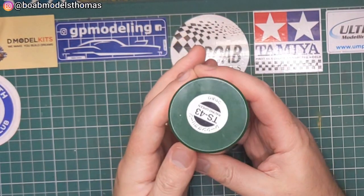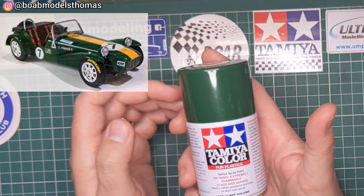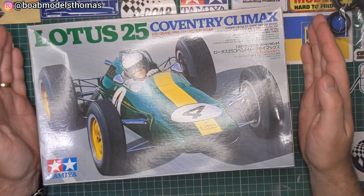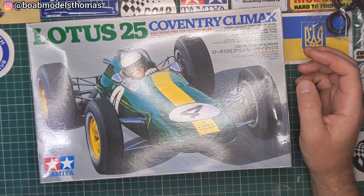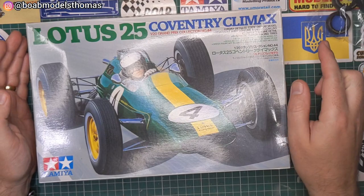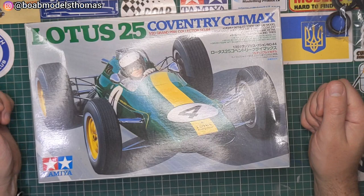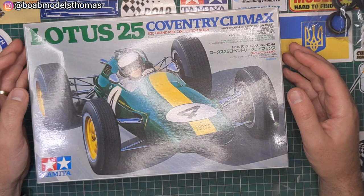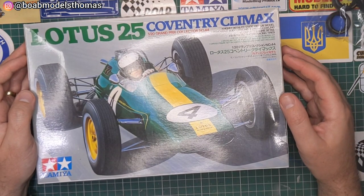I'll be using Tamiya TS-43 Racing Green for this, which I've used in the past for the Lotus 7 and also for the Jaguar E-Type. So there we have it — it looks like a really nice kit. I don't imagine it will take me too long to build, but I want to do a really nice job of it. I can see there are brake cables and things like that which I may try to add as I go along. Thank you very much for watching. Please leave a comment down below and let me know if you've built this and if you have any tips. Please do like, share and subscribe, and I'll see you soon.